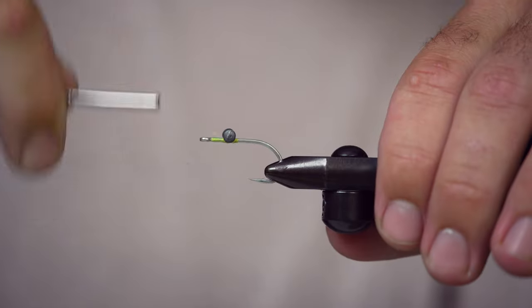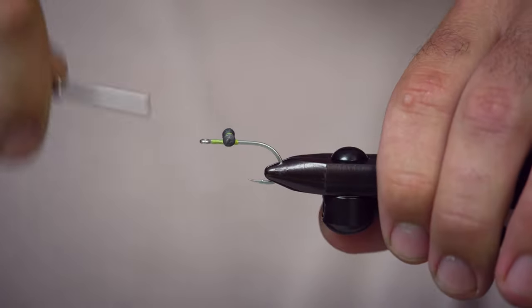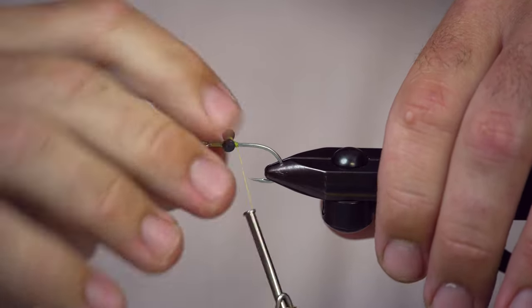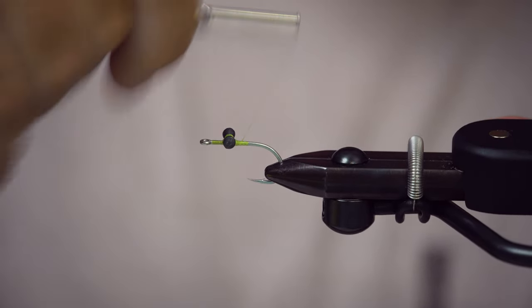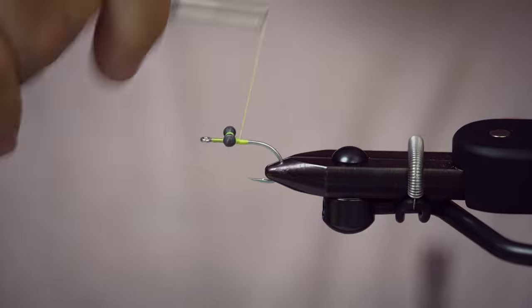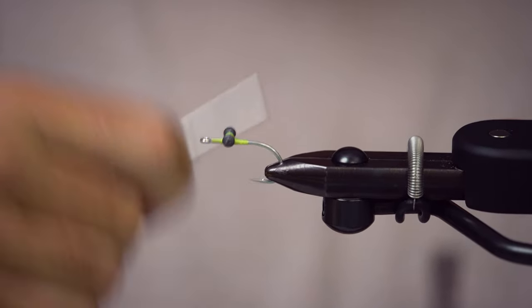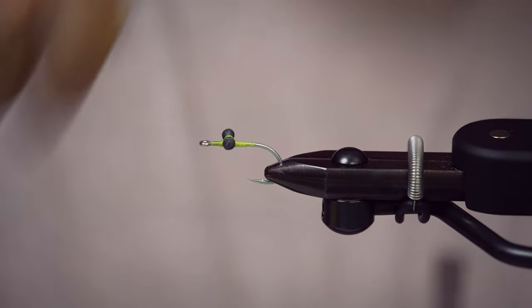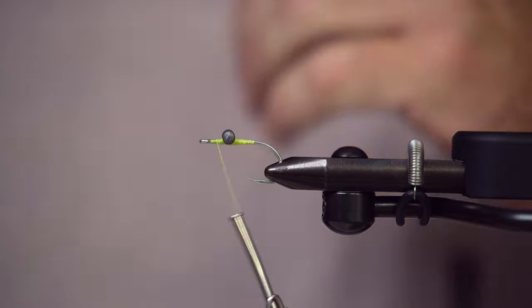We're going to get this trapped on here with some parachute wraps. On my really sparse flies, once I get my parachute wraps in, you can see I can still wiggle this eye a little bit. So I'm going to wrap back and then come back to the front and just put a little dam or taper of thread on the back side and the front side of the eye, and that's really just going to lock it in for me.